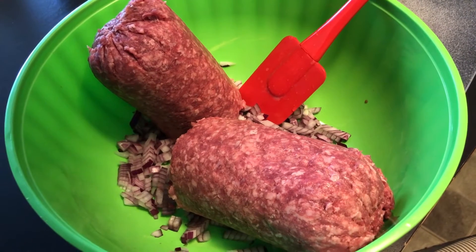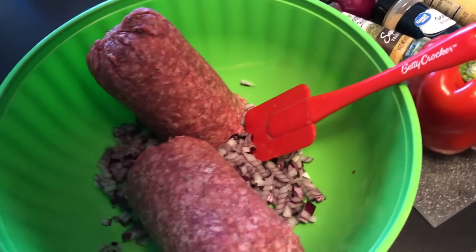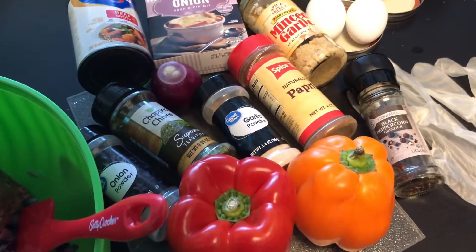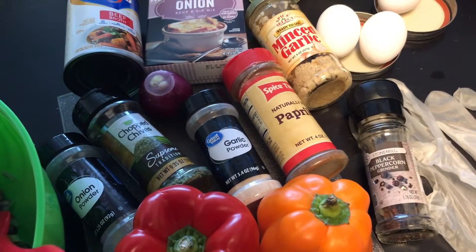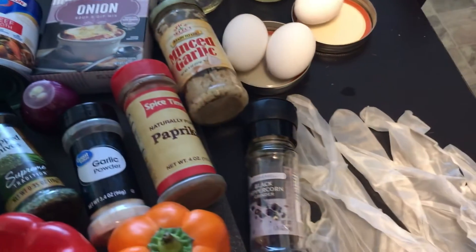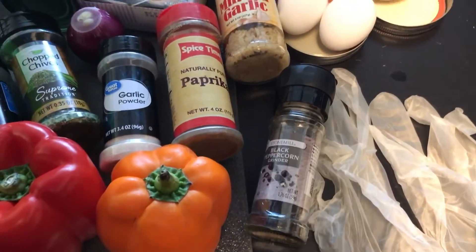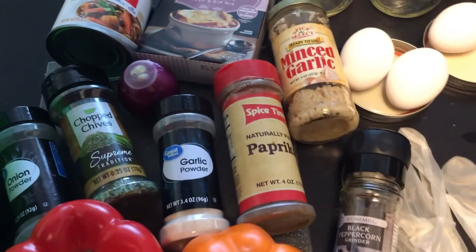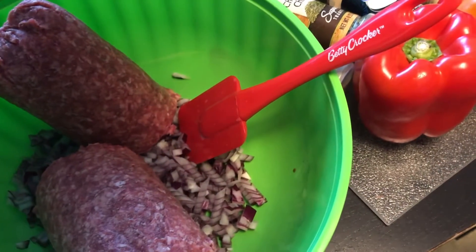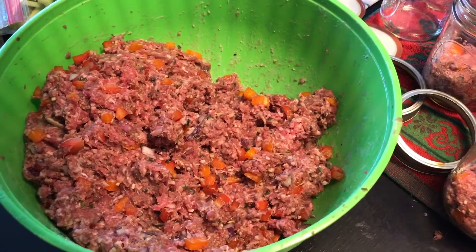Here we have the ground beef with the onions in a bowl, ready to be mixed with our spices. The spices we're going to use are minced garlic, paprika, black peppercorn, garlic powder, chopped chives, and onion powder. We've got two peppers — one yellow-orange and one red — plus gloves because it's going to get messy, three eggs, some beef broth, and a soup packet.